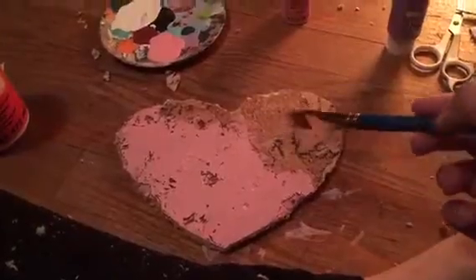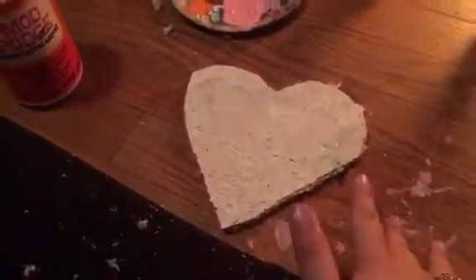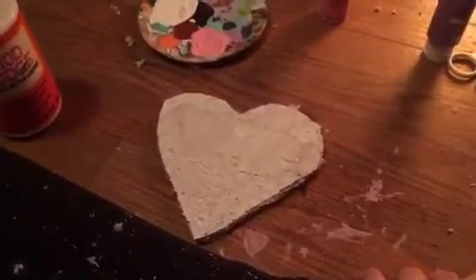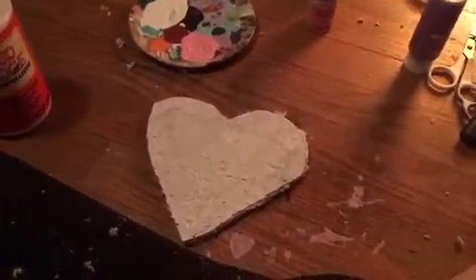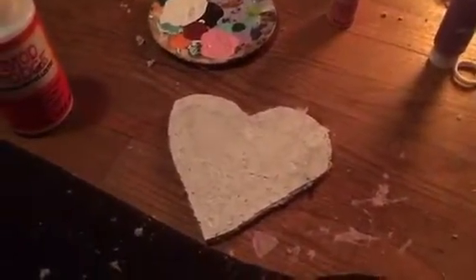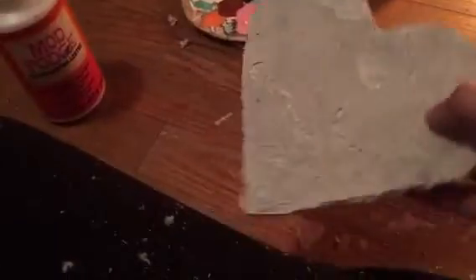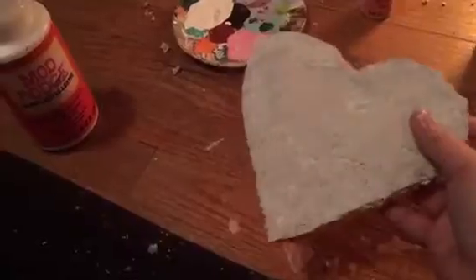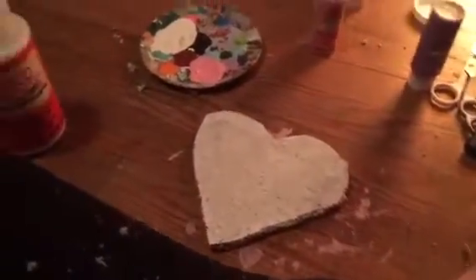This heart is mostly dry — dry enough to go on to the next step at least. I decided to use it to show the next step. The other color I'm using is black. I should probably do another layer but I like how it looks, so I'm just gonna stick to this one coat. For the pink one I might do two coats depending on how it looks.